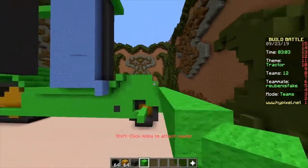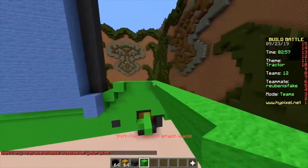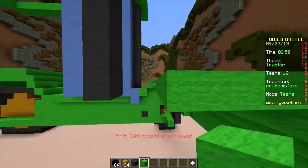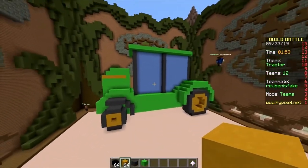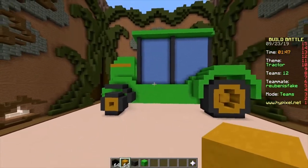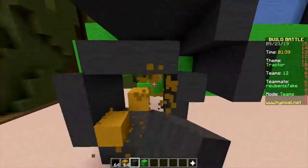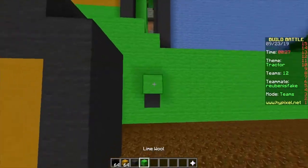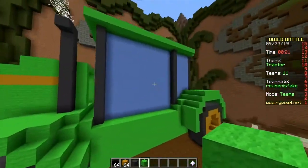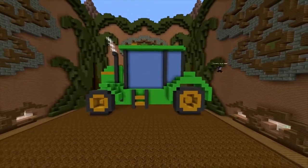We've done way more than 1500 games of build battle across 600 episodes, some solo, some with guests. It's so ugly — look at how small your front tire is! What the hell is this build? The back window — why is it so long? I don't know. Alright, let's start voting.